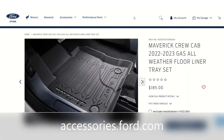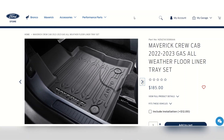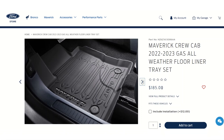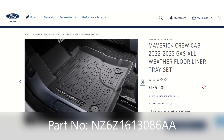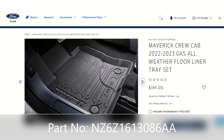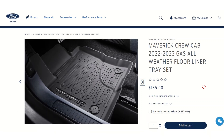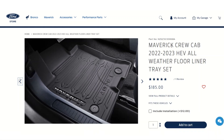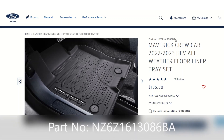Here's the Ford store website showing what accessories you can buy for your Ford Maverick, including the all-weather floor mats. This is the gas version — $185. The part number ends in 'AA' — that's the key. Because the hybrid electric version floor mats are the same price but the part number ends in 'BA'.